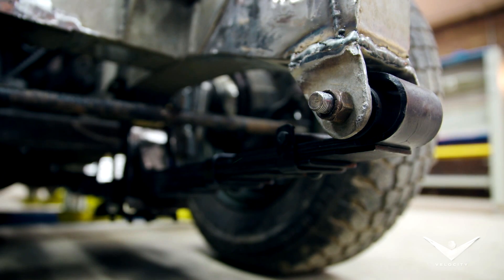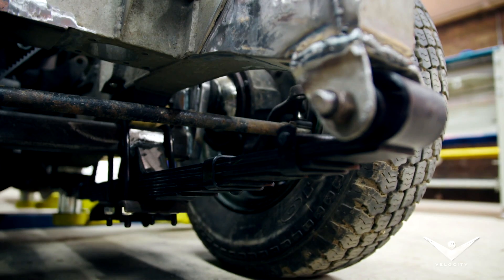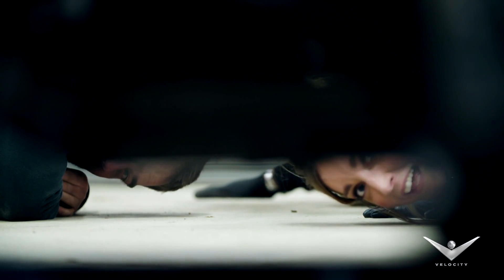Wow. I was a little bit blown away about how low it was. And that's not even as low as it's going — it's going to go lower because we've got the lower profile tyres going on the front. Dude, that ain't going to get out the door. Yeah it will, of course it will.